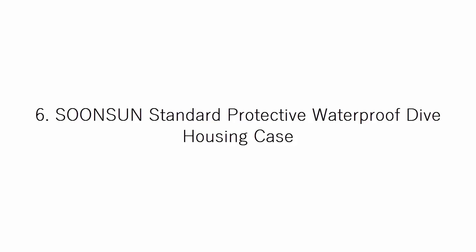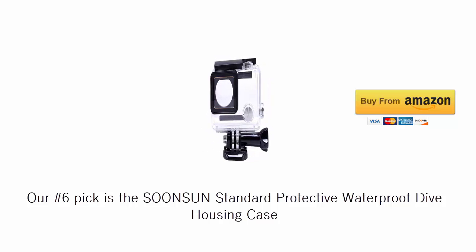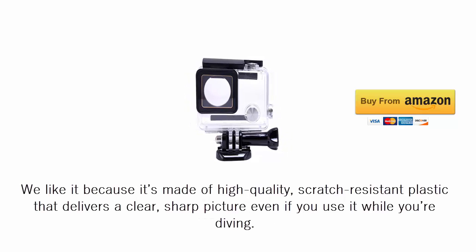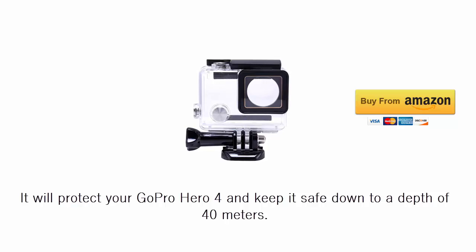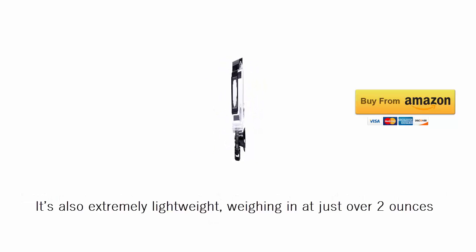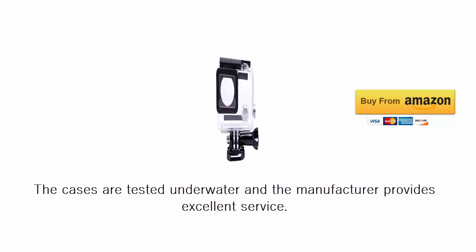Our number 6 pick is the SOONSUN Standard Protective Waterproof Dive Housing Case. We like it because it's made of high-quality, scratch-resistant plastic that delivers a clear, sharp picture even if you use it while you're diving. It will protect your GoPro HERO4 and keep it safe down to a depth of 40 meters. It's also extremely lightweight, weighing in at just over 2 ounces. The cases are tested underwater and the manufacturer provides excellent service.